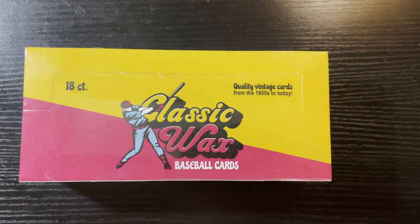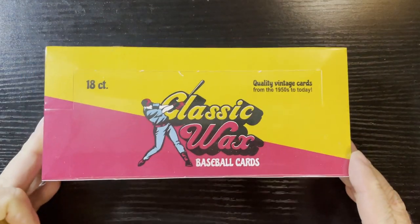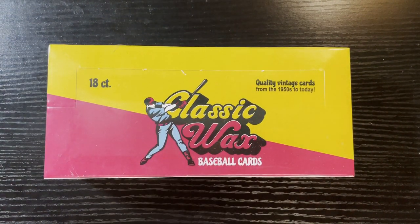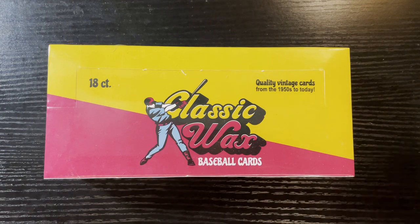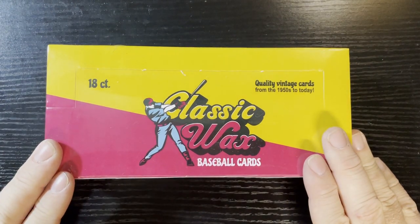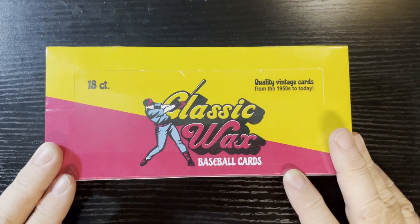Hello everyone, Retro Robbie here! I have the second half of those Classic Wax packs. This time we're opening baseball - I already opened hockey first and was quite pleased with it. Now we have the baseball one. First off, I'd like to thank Joe Mapes, one of my subscribers, for showing this to me. I bought the box, bought the baseball, bought the hockey. Classic Wax is a repacks wax type of program.